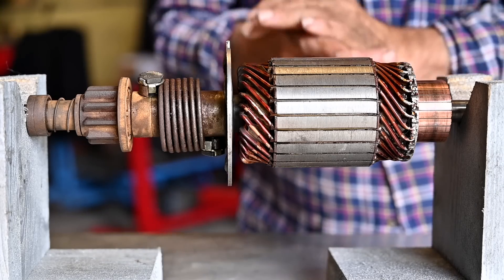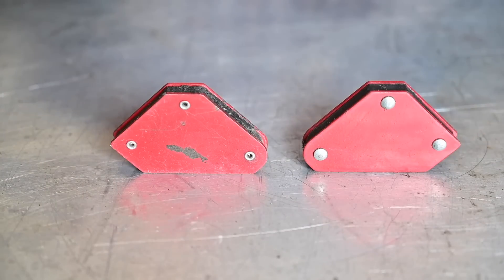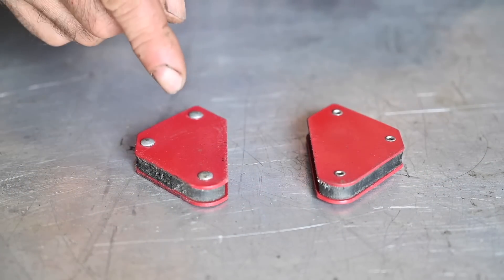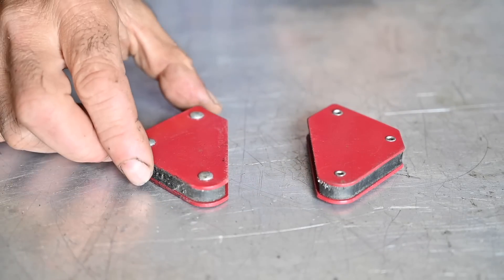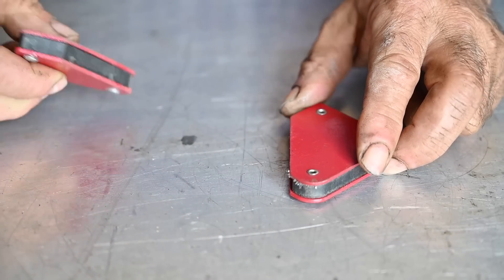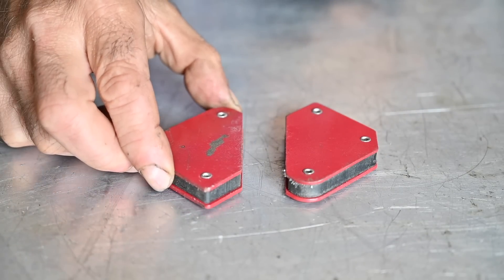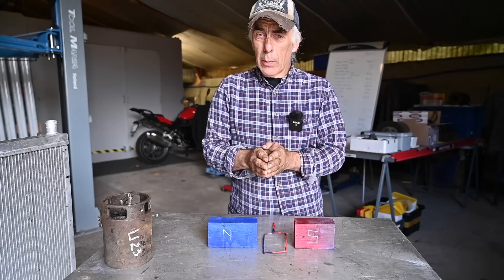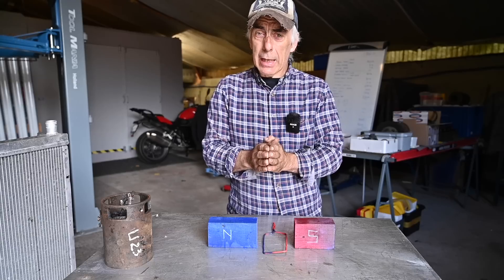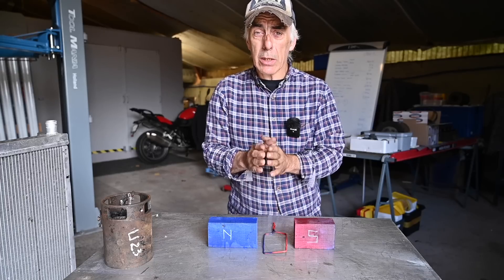Now we need to focus on the motor itself. Magnetism is the main factor in a starter motor. I have two magnets here: if we place the two magnets together we have a north pole and a south pole — uneven poles attract, as you can see. On the other hand, if we have equal poles — north-north or south-south — they push each other away. So objects with equal poles are pushed away and objects with uneven poles are pulled together. That's the main principle I want to explain, and I've made a little setup to show how the DC starter motor works.